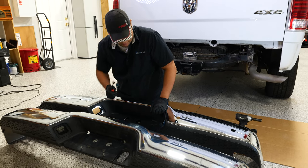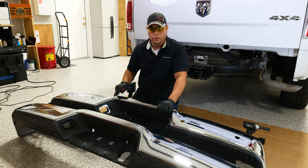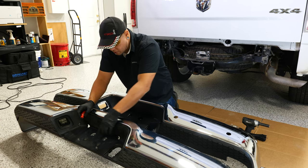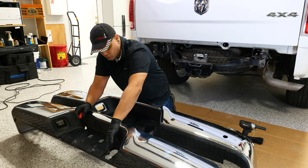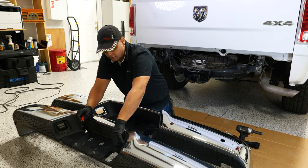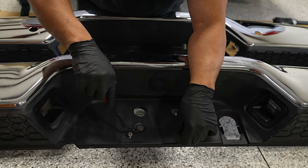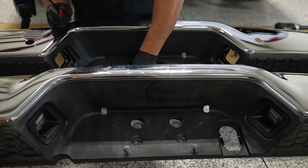We have our old bumper removed and the new bumper set aside. From this point, swap over whatever hardware your new bumper didn't come with. On ours, we only need to transfer the center clips. As for the lights, our bumper came with new ones, but I'll show you how the old lights uninstall and reinstall — it's the same process. Pop the little clips and pop the light into the new bumper.